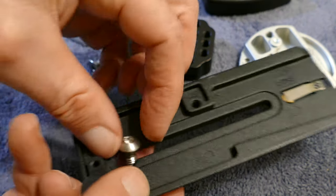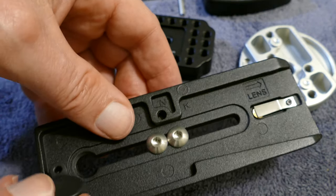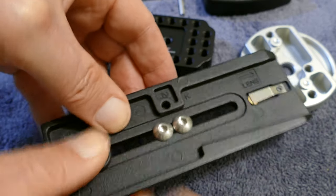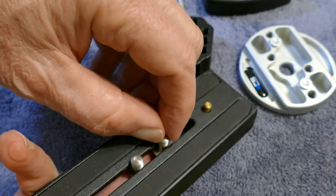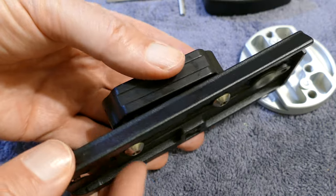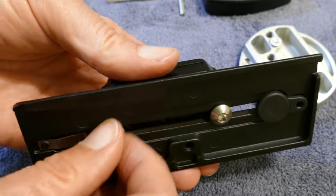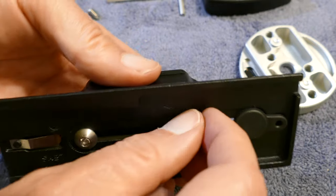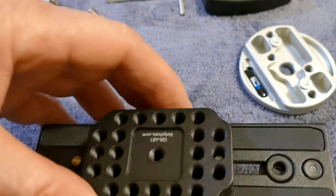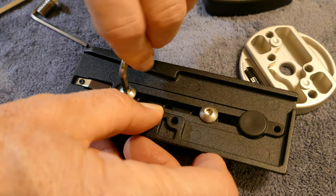You take out the existing hardware on this plate and then you put these button head screws in there. You have two fastening points that fasten that block to it, so it's going to be nice and secure — again, no twisting. Put those as far apart as you can, and then you can slide the block forwards and backwards on that plate depending on the weight of your camera and where you want it centered. Once it's all said and done, you end up with a really nice Arca Swiss receiver.